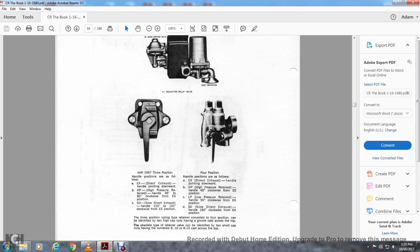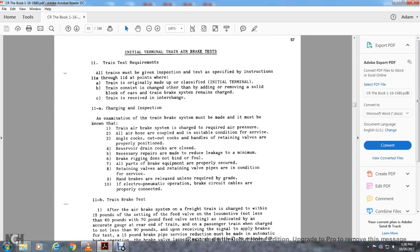The three-position spring type retainer and the four-position type can be identified: the four-position has two high cut nuts and can be identified by a group cap across the top. The obsolete type of retaining valve can be identified with two short cap nuts having '8-10' cast across the top.